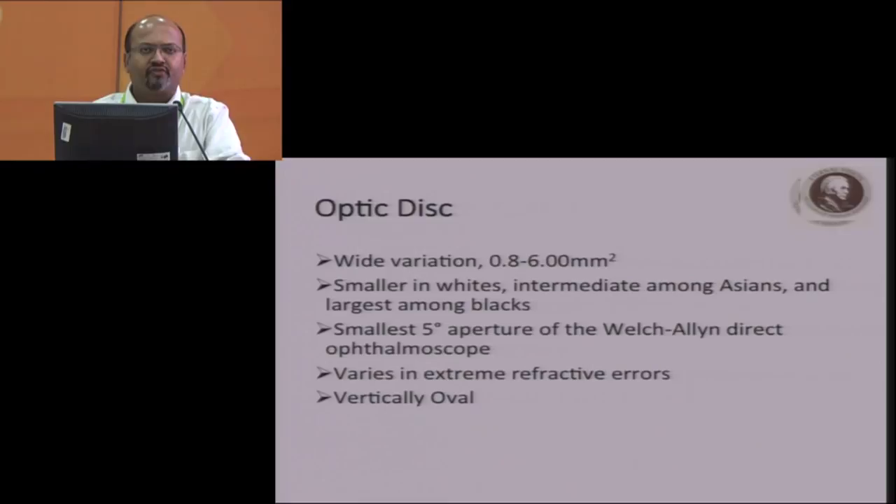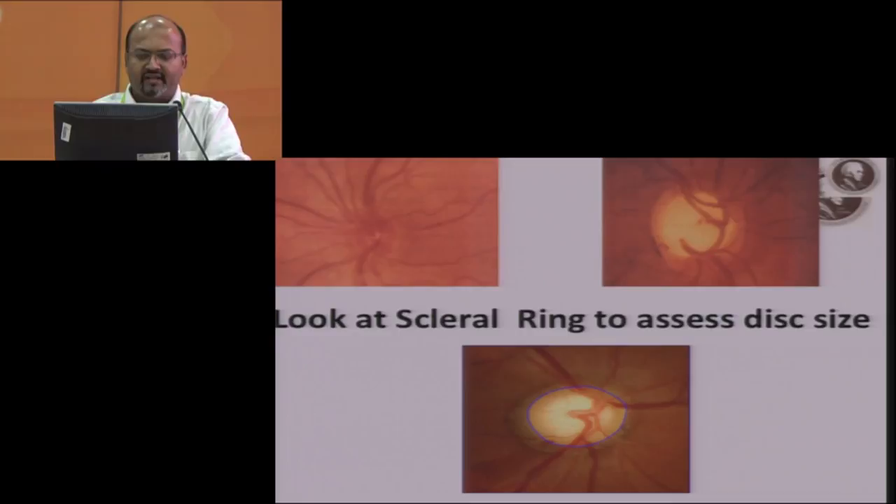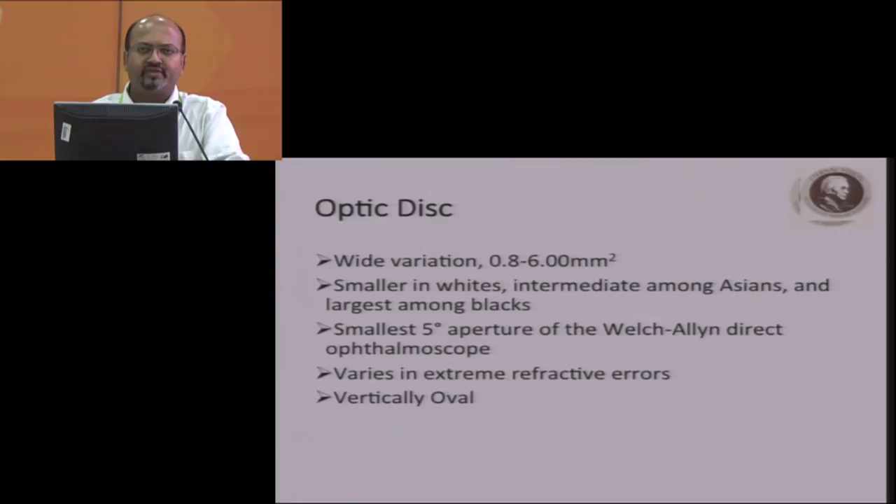Because we are all brown-skinned people, we are more towards the black population. If you use the Welch-Allyn direct ophthalmoscope, you have the 5-degree aperture, and you apply it to the optic disc. If it fits, that means it's a normal optic disc. Refractive errors will cause wide variation — in hyperopes it will be smaller, and in myopes it will be larger. It's usually vertical oval, which is normal. If you see anything different, apply more tests to find out whether it's a normal disc or something abnormal.